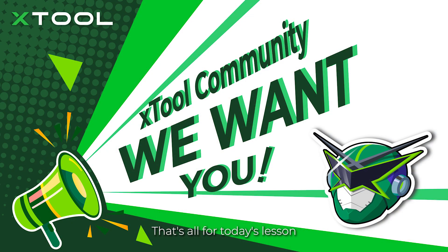That's all for today's lesson. I hope you enjoy learning and making a project with me. Share your project on the XTool community now. Please comment below and tell Captain Laser how you feel about this lesson and what you want to learn next. I'll see you fellows next lesson.